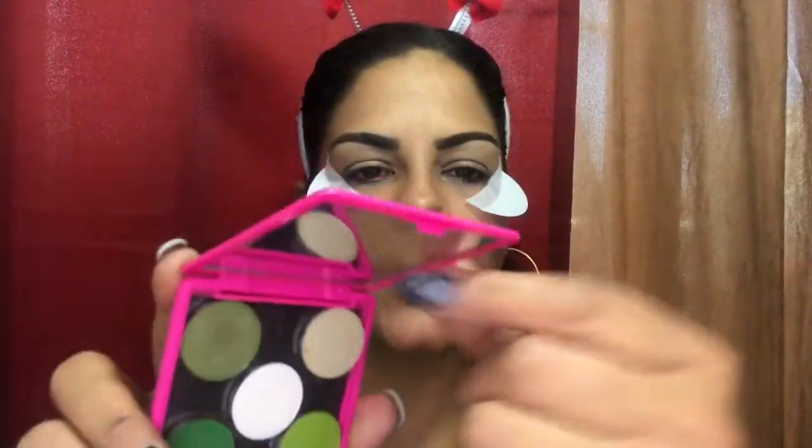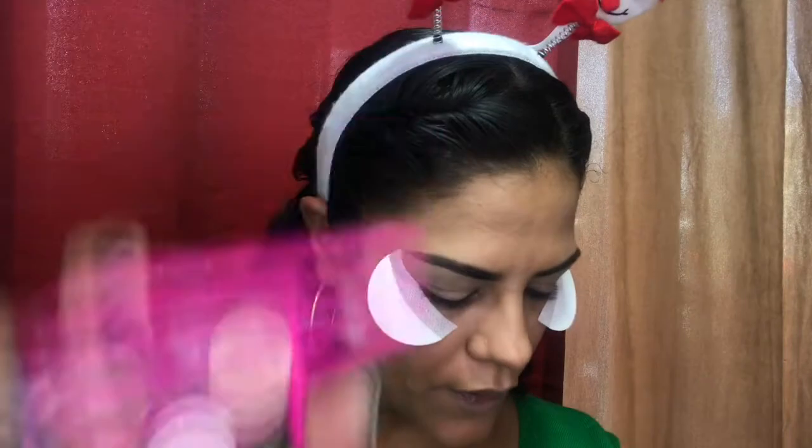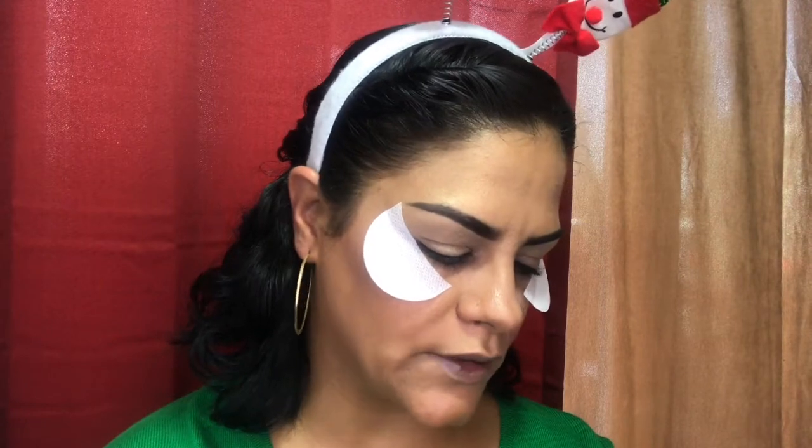I got this little travel palette at my local beauty supply — it says Bitsy, it's really cute. It has a mirror and you can put five eyeshadows or three eyeshadows, a small bronzer or blush, it's just a little travel thing. So I put these colors in — those are the colors we're gonna start with. I'm gonna grab that white shade and go ahead and take this Real Techniques shading brush.